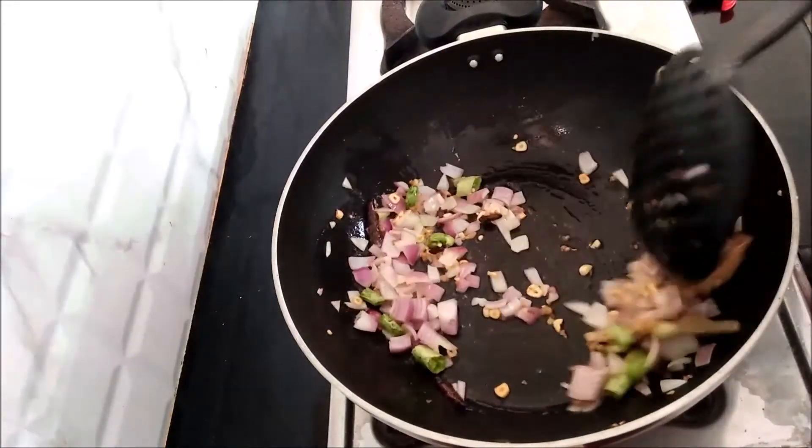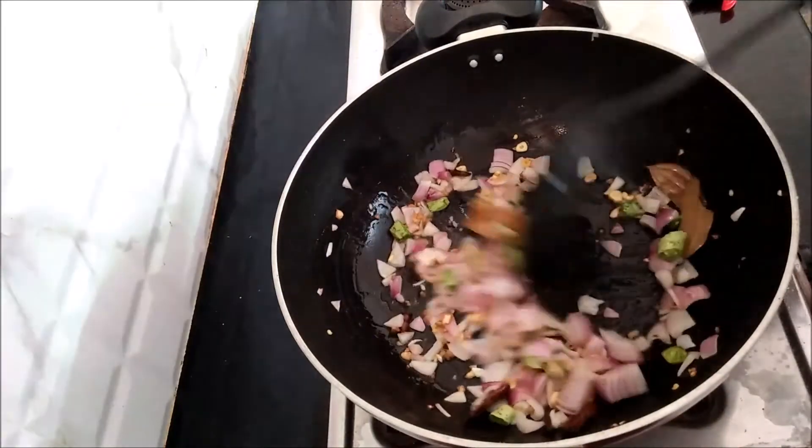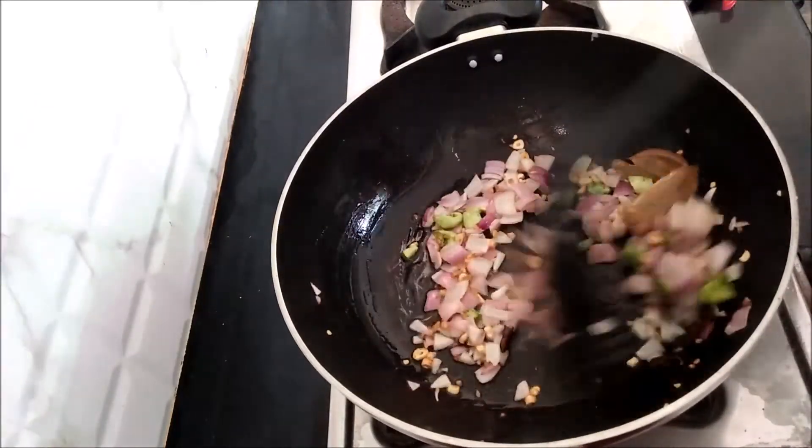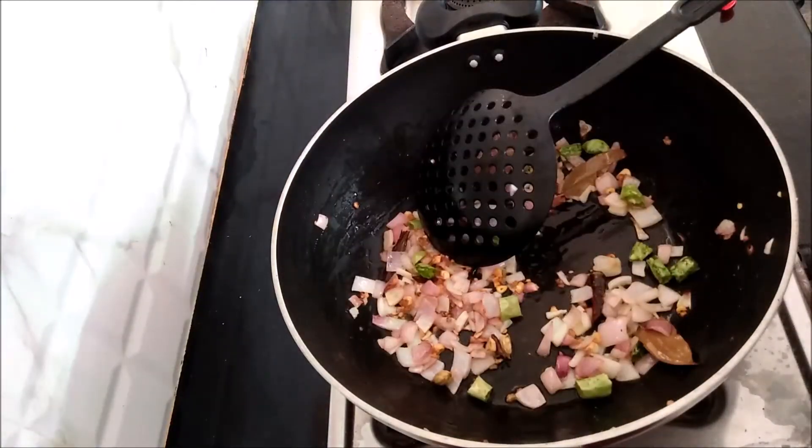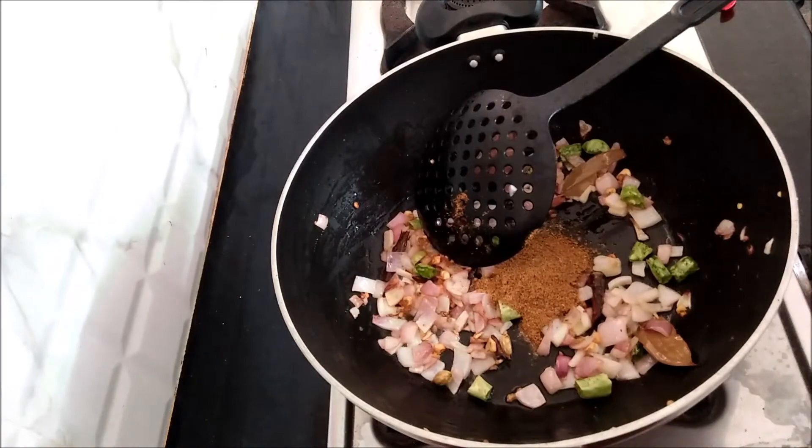I will add a little bit of salt. It is very simple. I will add a teaspoon of salt.